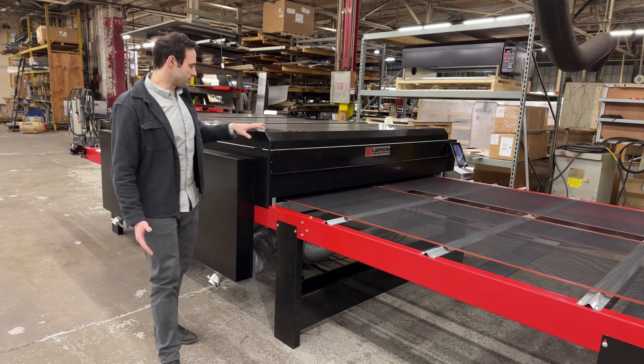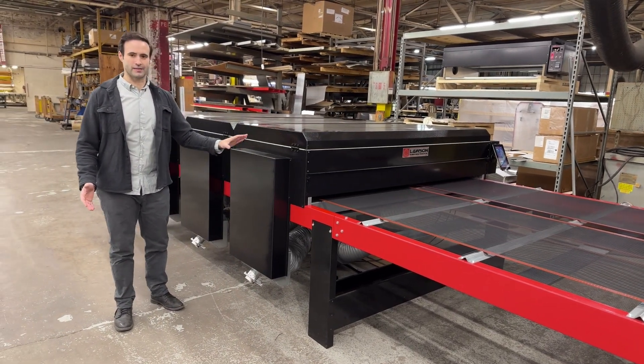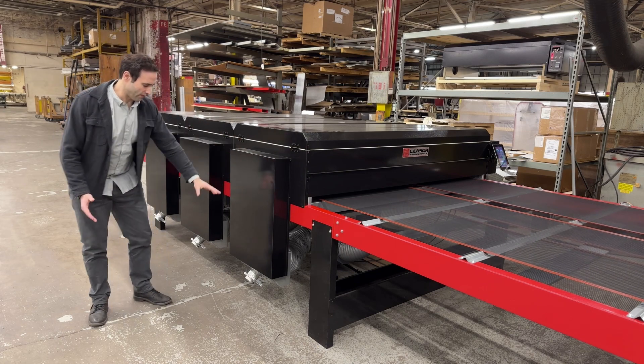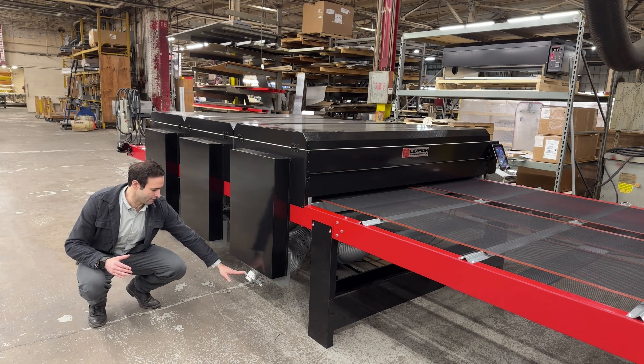On the Digistar Elite, each chamber has a high amount of CFM — a lot of air movement going through it — with a powered exhaust on the bottom and an inlet here.